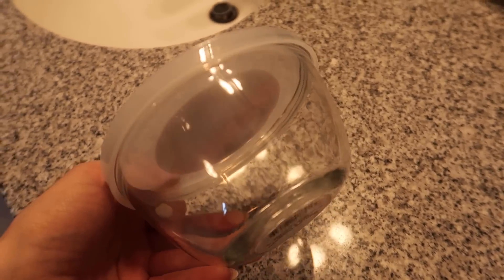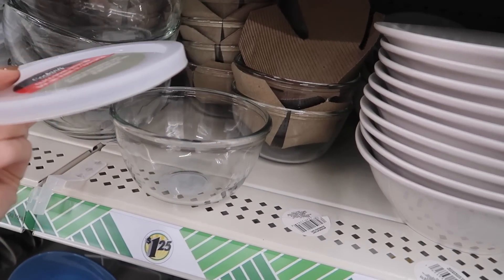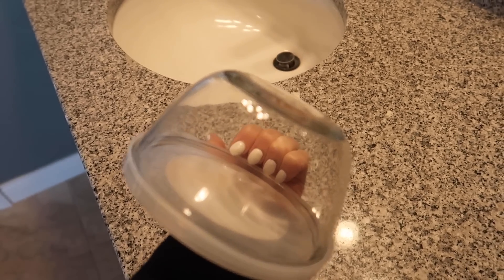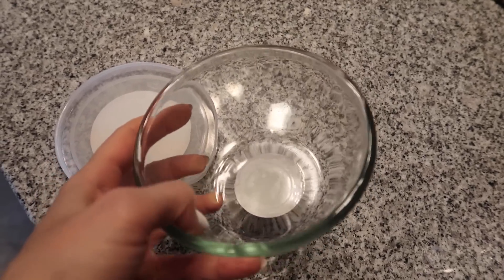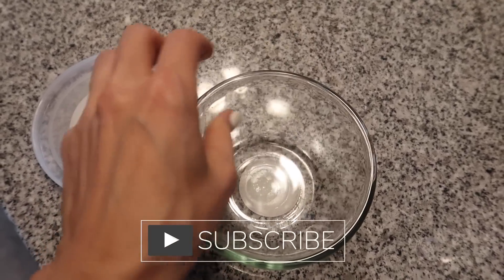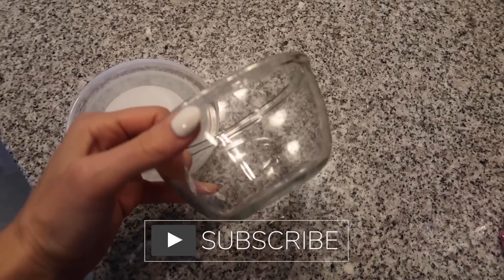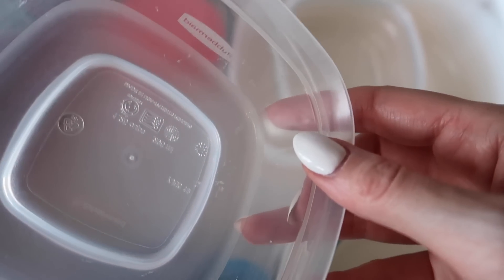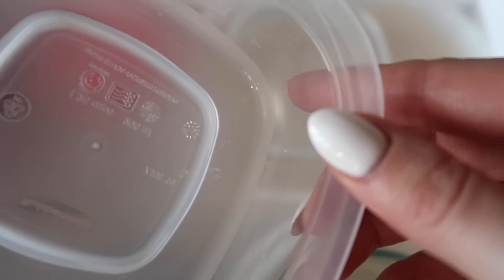Glass bowls with lids. I'm trying to convert all of my plastic Tupperware to glass, but those add up and it gets real pricey. In fact, I just had to throw out some plastic Tupperware yesterday because you know how it starts to decompose on itself. This is amazing and it's microwave safe. Do you see in here how it's starting to break down on itself? Yeah, that's not good for your health.